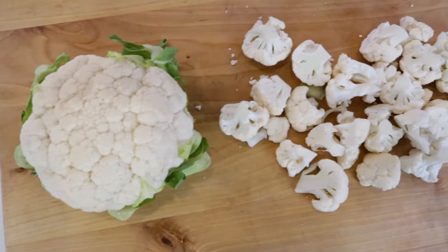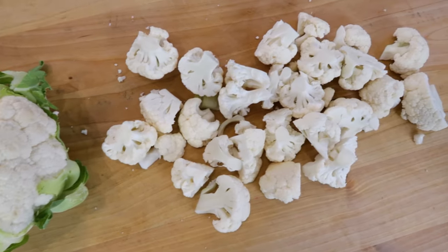In today's video, I want to show you how to properly cut cauliflower into pieces so you can get the most out of your produce. If you're new here, welcome. I'm Laura, often referred to as the internet mom that will teach you how to cook for yourself and your family with fresh and simple recipes.